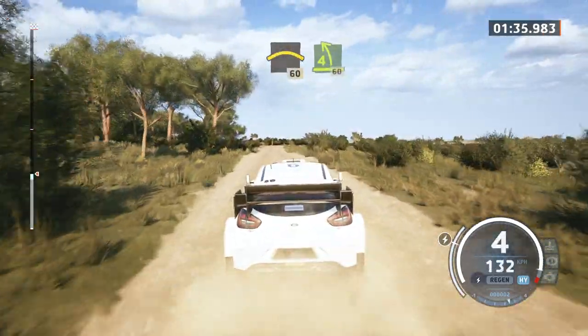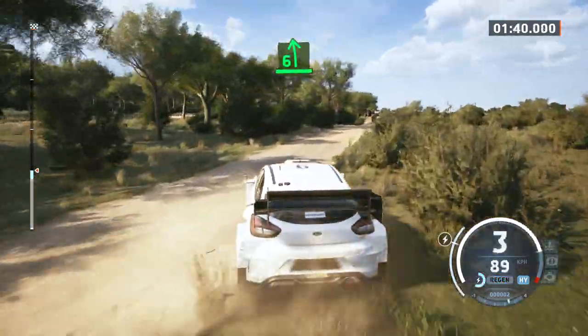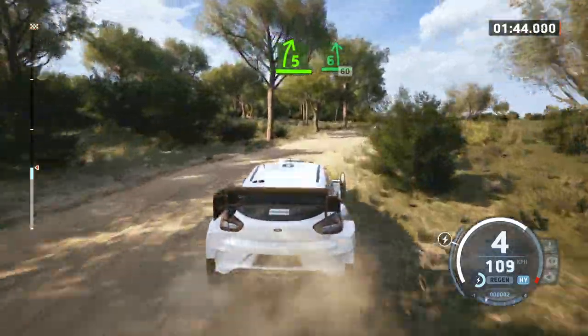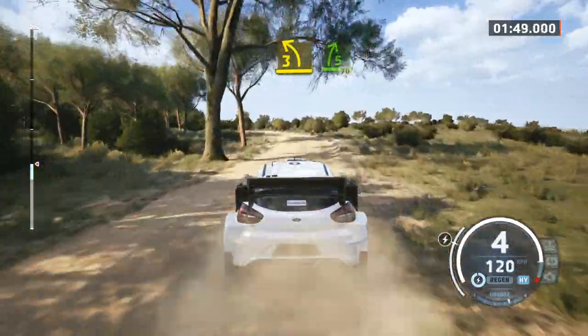4 left, tightens, 60, 6 left, into 5 right, to 6 left at the crest, slowing, 60, 3 left, into 5 right, 70.